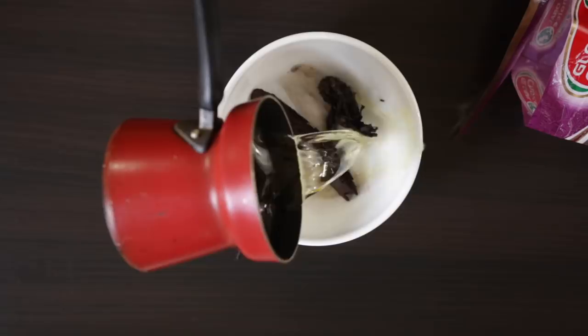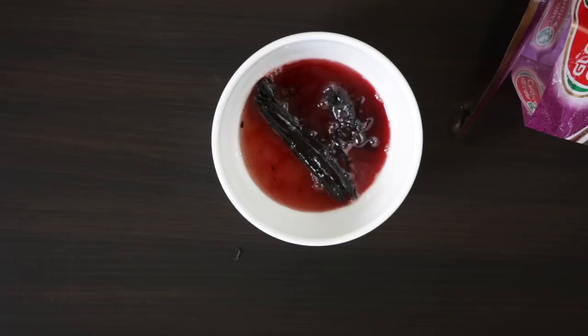The red color comes from something called Ratan Jot. Before I researched this recipe I had no idea what this was. It is a root that, when literally infused with oil, gives out this most incredible red color. It's mixed together with the meat and gives it its traditional red color.